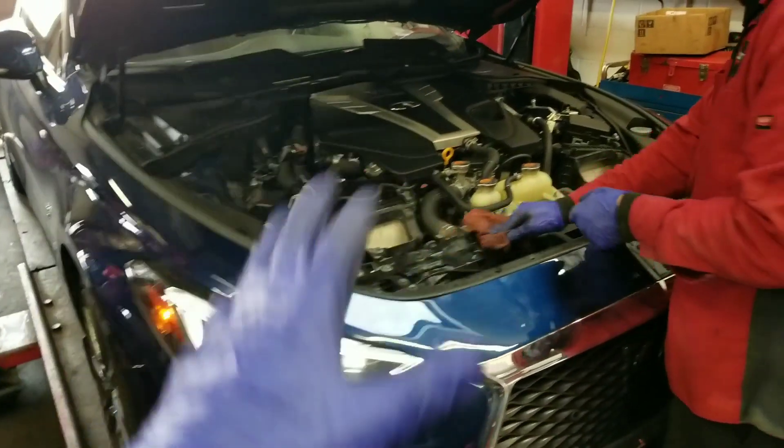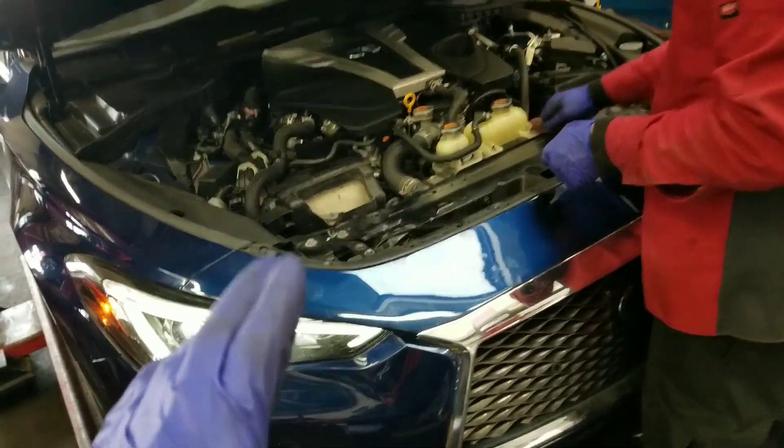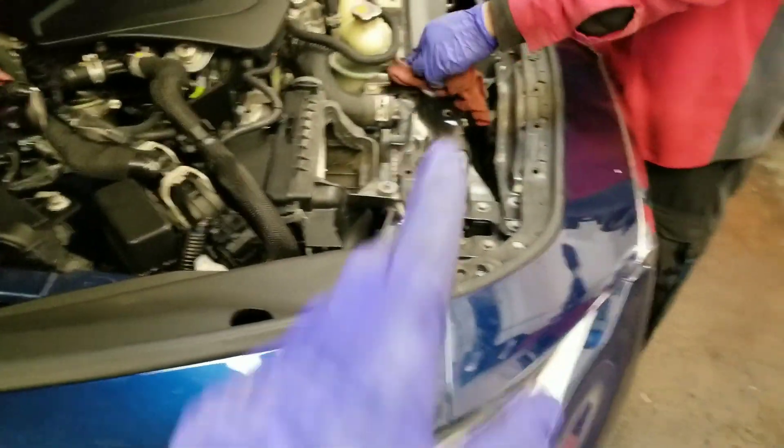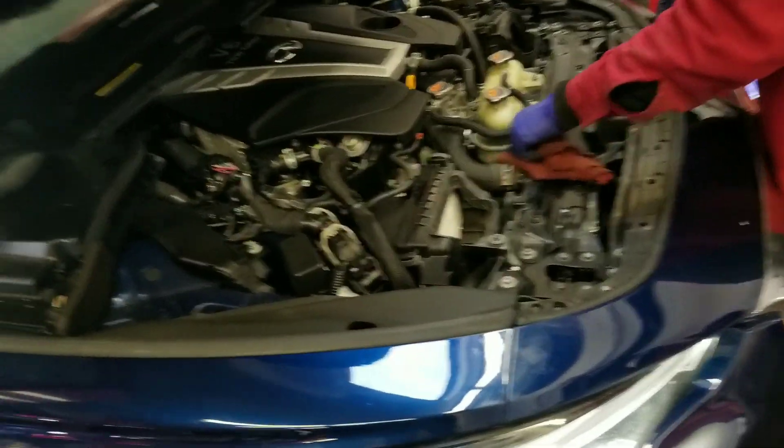So now we've got the coolant bled through the system — really good. The bleeder valve was really, very helpful. Definitely love the bleeder valve. Didn't have that with the Burger Tuning heat exchanger, so I think it's really beneficial that we had that there. Outside of that, I'm going to go drive the car and make sure it's all good.